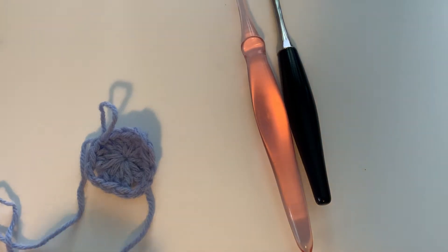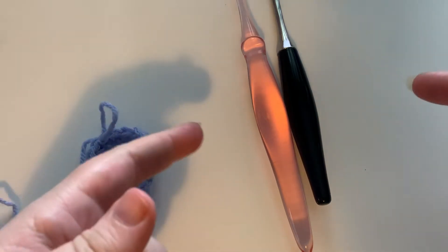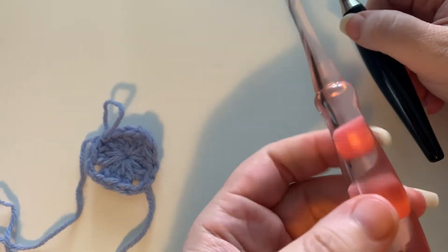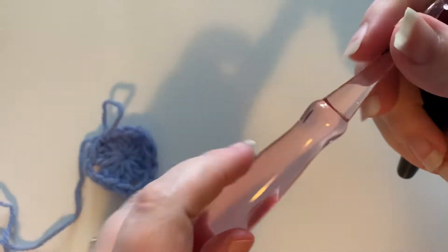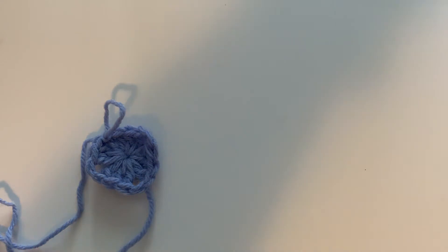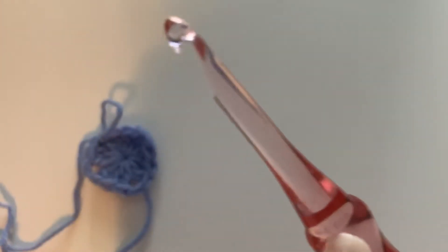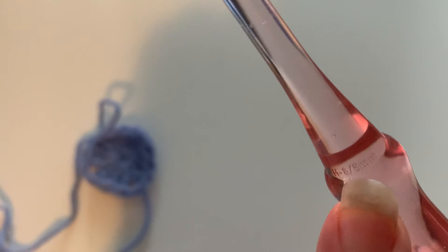Episode 2 of the fastest hook competition. We're gonna see which of these two hooks are faster. This is a hook nook hook — it's an H. It's really hard to tell, but it is an H8. You can almost see it on the neck there. You can actually see it better on my camera than you can in real life.